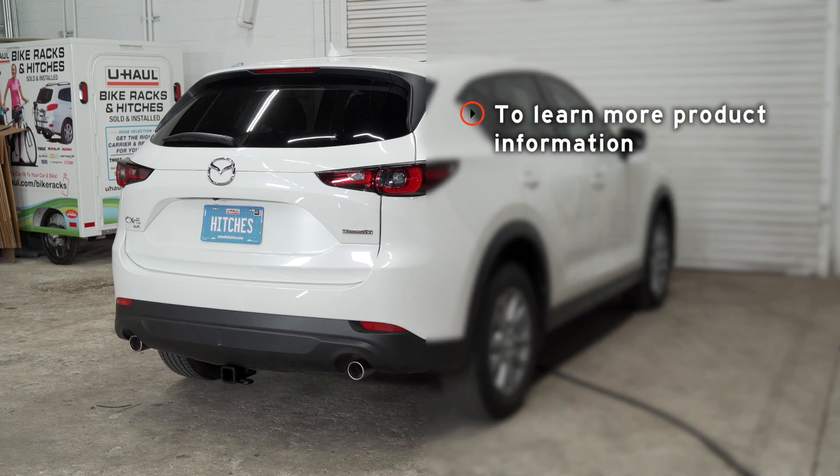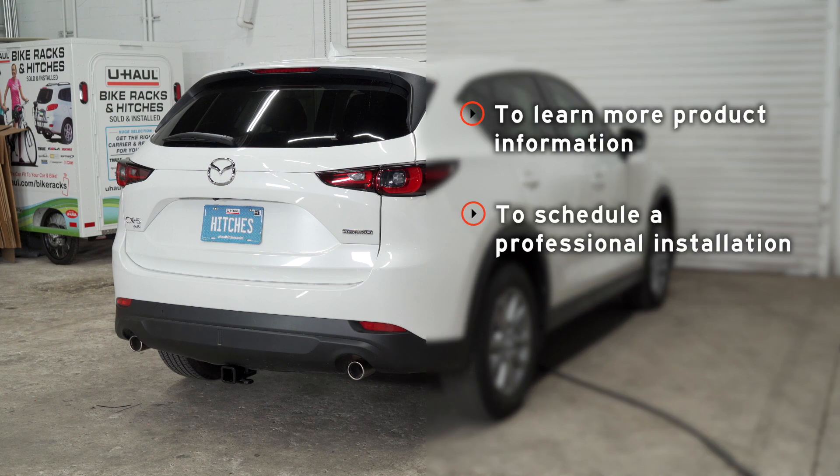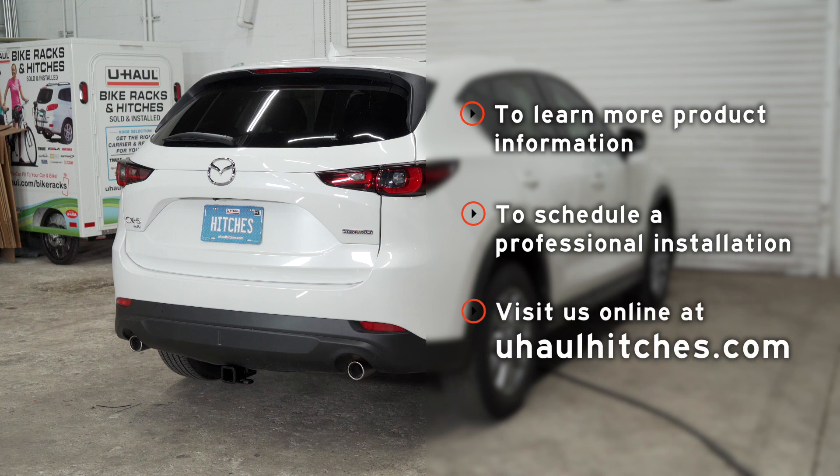If you have any questions about the products seen in this video, or if you'd like to schedule an installation with a U-Haul hitch professional, visit us online today at UHaulHitches.com.